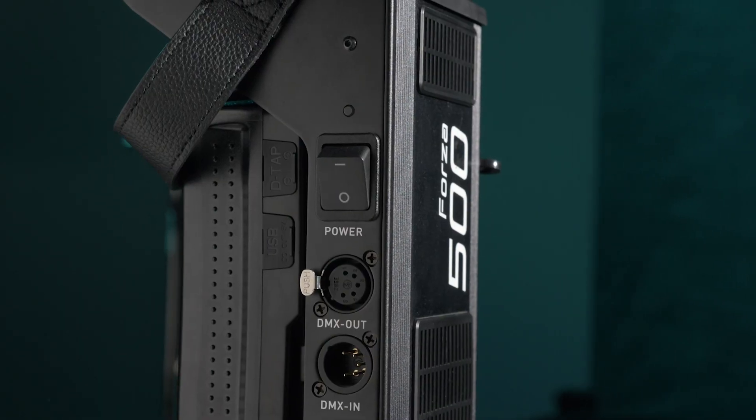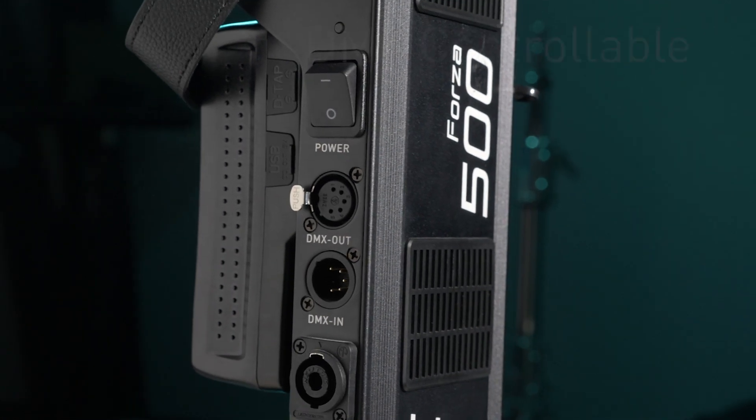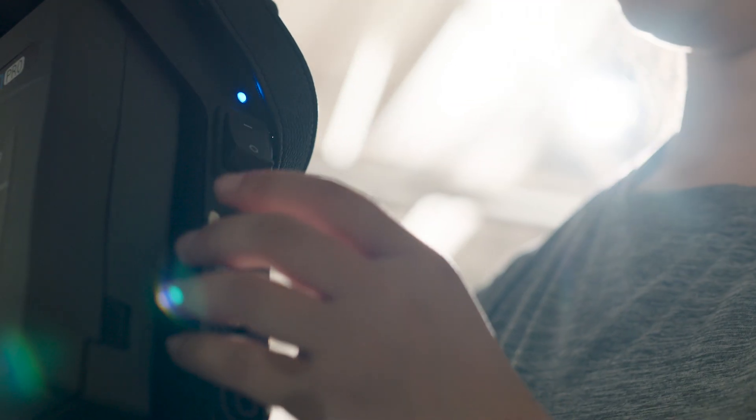Does it have DMX? Yes it does. Both the 300 and 500 have DMX inputs and outputs. This allows you to control multiple lights in any type of setting, whether it be studio or field, and give you the creative freedom that you need.